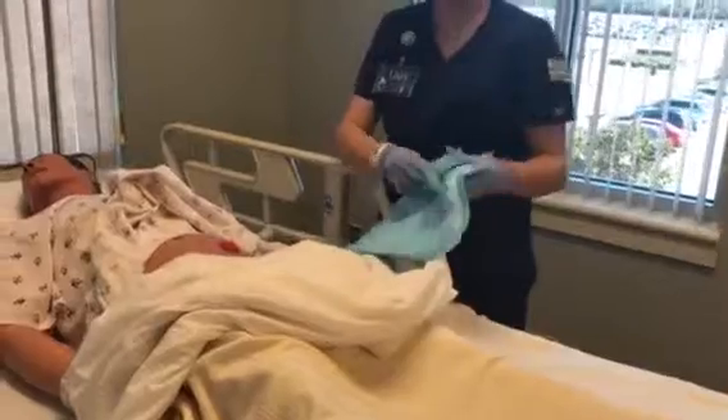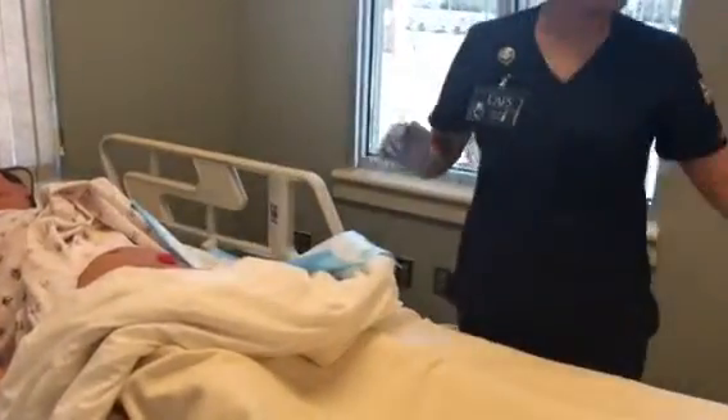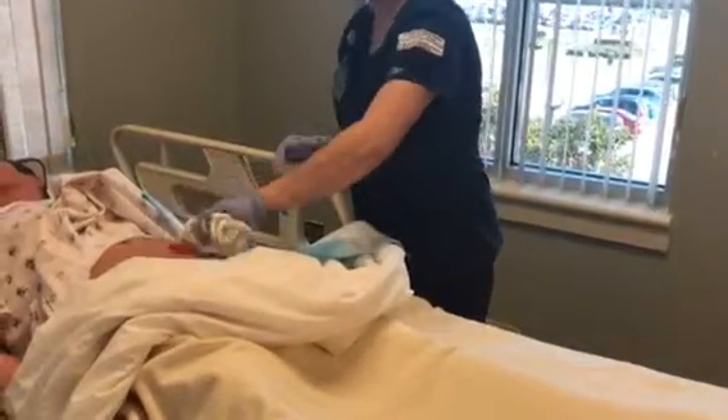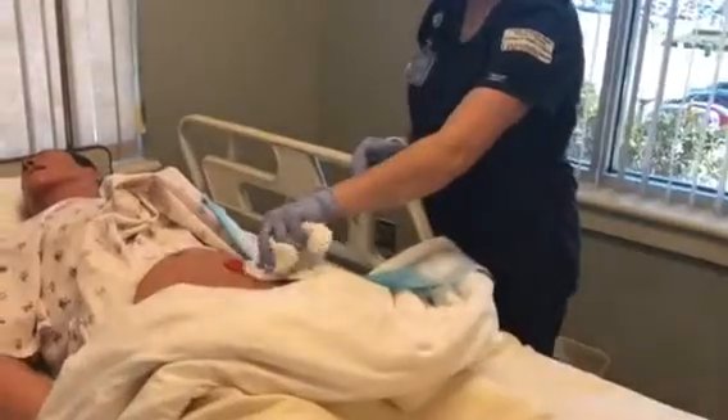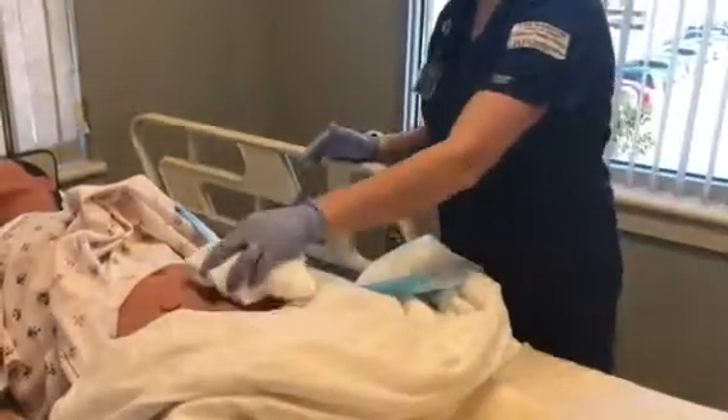I'm just going to lay this down across you. I'm just going to clean around the area, and then dry it off.